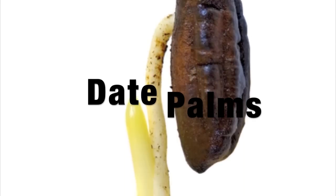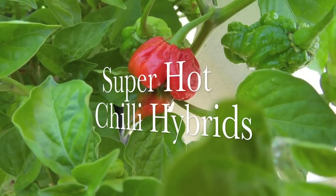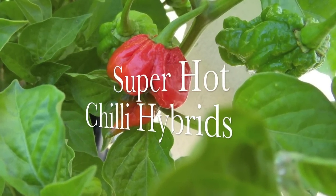And as a fun little project, we'll be combining a couple of varieties of chillies to come up with some super hot hybrids. And loads, loads more, so subscribe now and follow along.